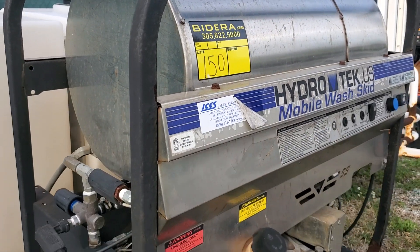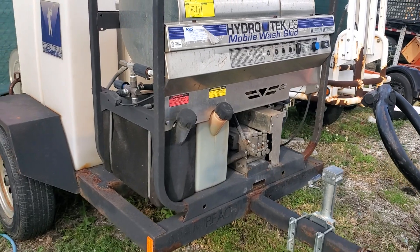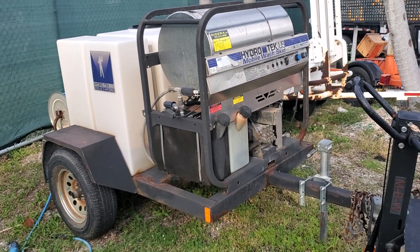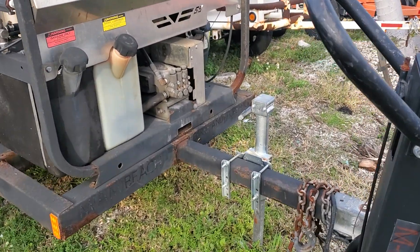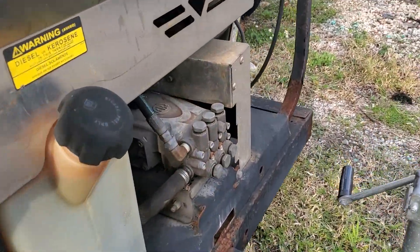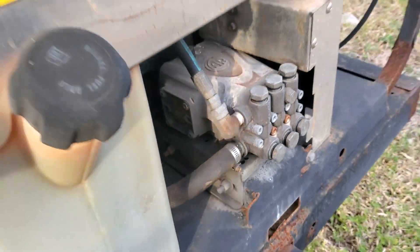Lot number 150. It's a Hydrotech mobile wash skid — a hot water pressure cleaner. It appears to be complete, but I'm going to show you what I see up close. The trailer is good, the pump looks good. It's an AR and it appears to be complete.